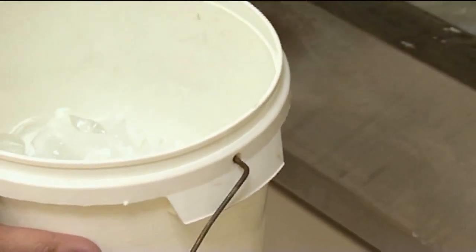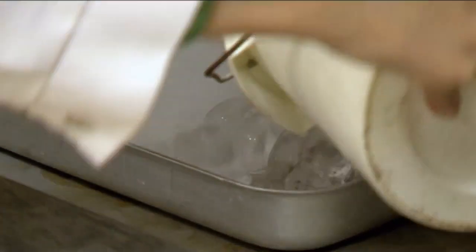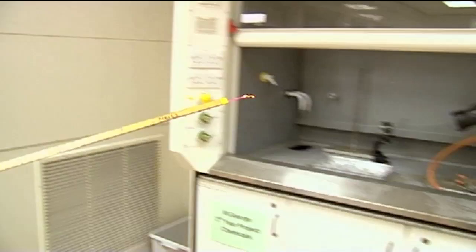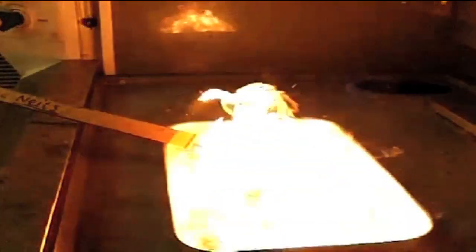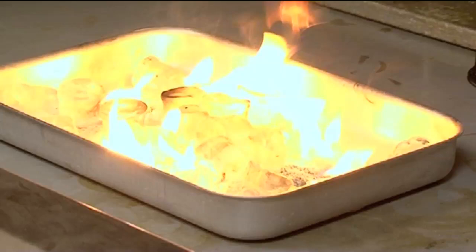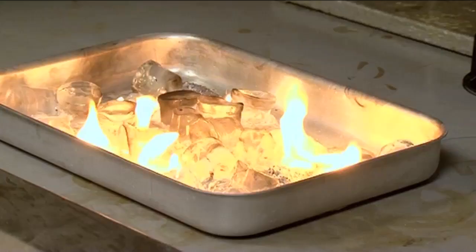We're going to put the lumps of ice on top of the calcium carbide and they're going to react. So I need to be a bit quick with this. We've got the match on the stick and we'll see what happens. So what we have here is the reaction of calcium carbide with the water in the form of ice, and we're getting acetylene gas produced.